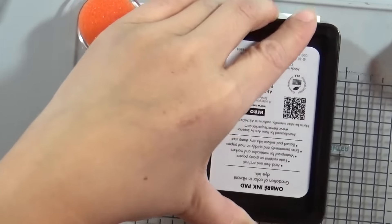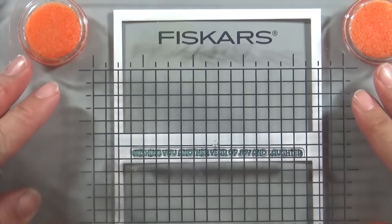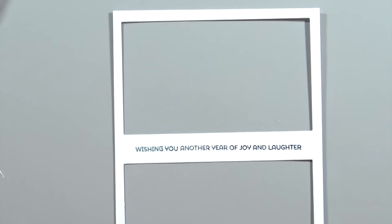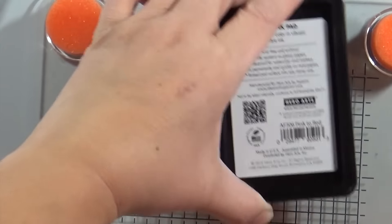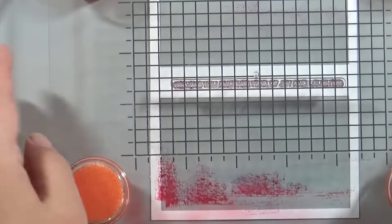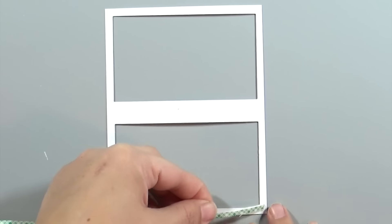For the stamping I'm using a really pretty Hero Arts ombre ink — it's kind of a tealy, purpley color — and I'm using my Fiskars stamp press to line it up so it's centered right over that white strip. I also have the Hero Arts ombre ink in a pinkish color, so I'm going to ink that up over the stamp as well, line it up, and there you have it.